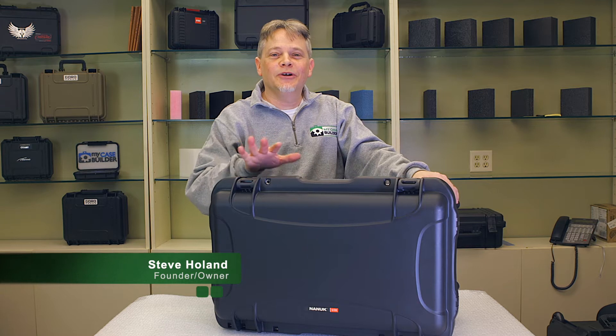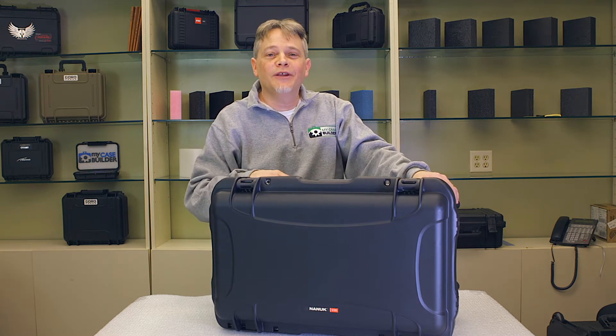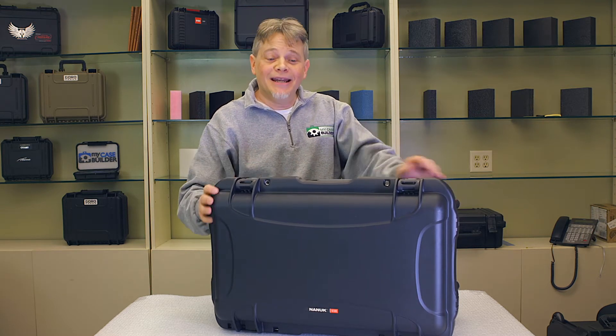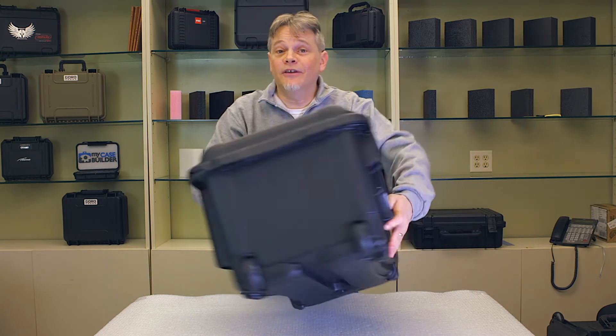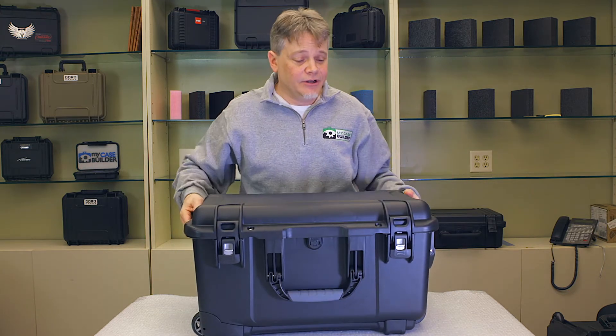Hey, it's Steve from MyCaseBuilder and we're going to do a brief overview of the Nanook case brand. Made in Canada. Really nice looking cases — they don't look like any of the other waterproof cases.